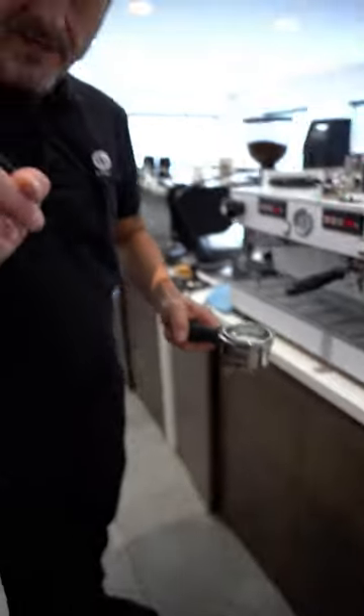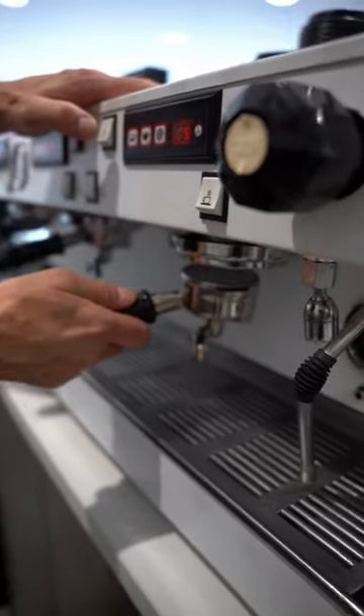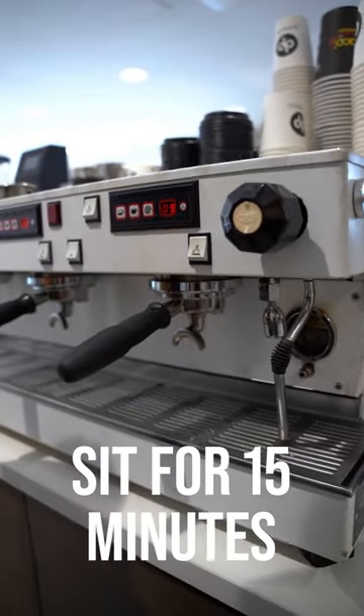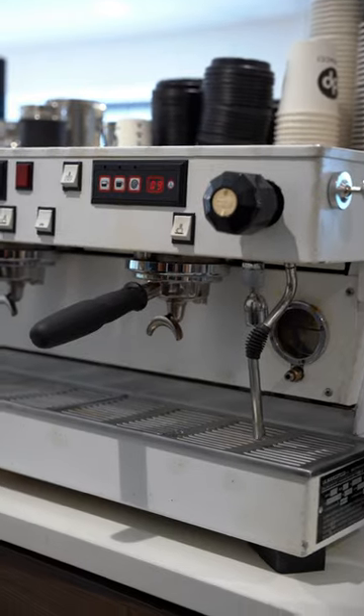Then I put boiling water in here — this is the key, boiling water. I'm going to lock the group head on. It's going to spill a bit, and I'm going to let that sit for 15 minutes. That is the most important part. That boiling water and the chemical will work its magic, and 90% of the time will unblock your group head.